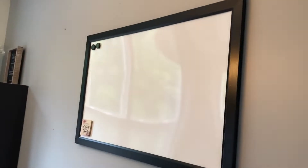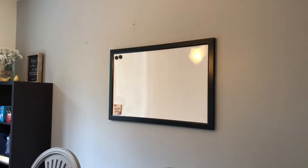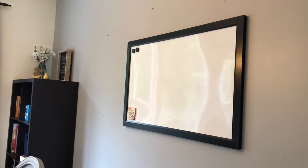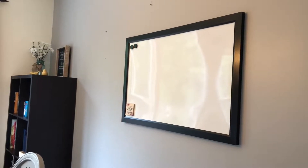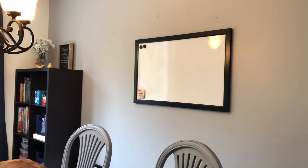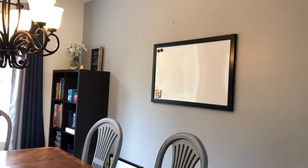Up here is my dry erase board - I think it's 36 by 22, not huge, which I preferred since this is our dining room. I'm actually planning to get a poster of artwork I really like - maybe a landscape or a Monet - that I can roll out and put up here in a frame using poster putty or magnets to disguise the white board. I also want to flank it with something else but I'm not sure yet.